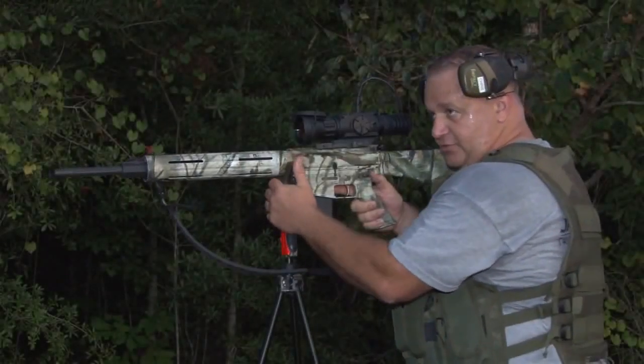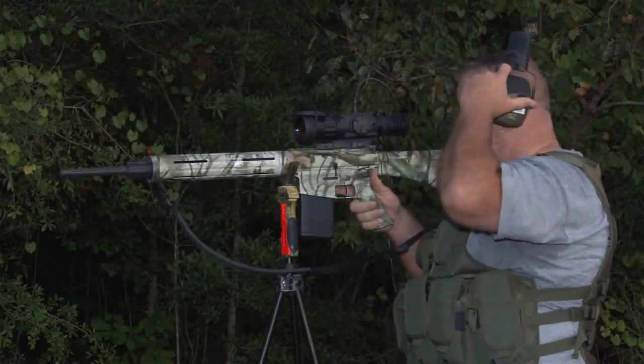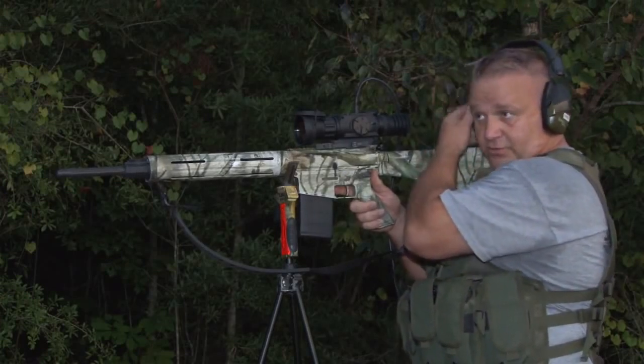We've backed up to 50 meters. We're going to go ahead and get ready and put a couple bullets downrange to verify the zero on this.